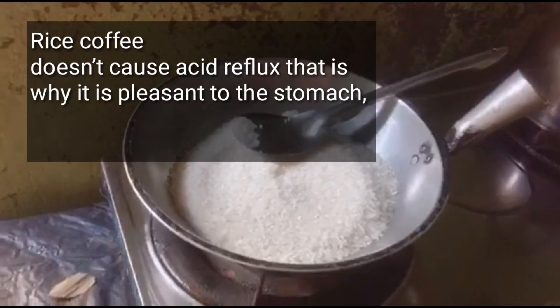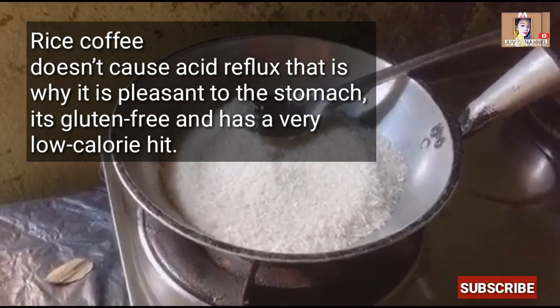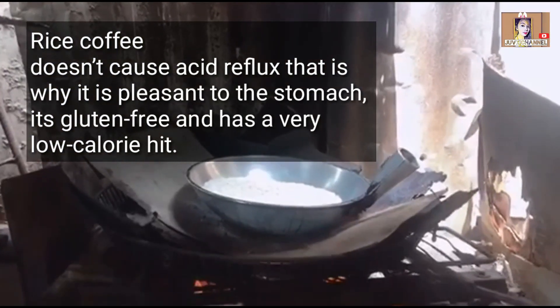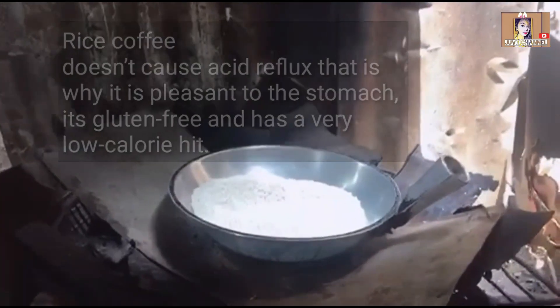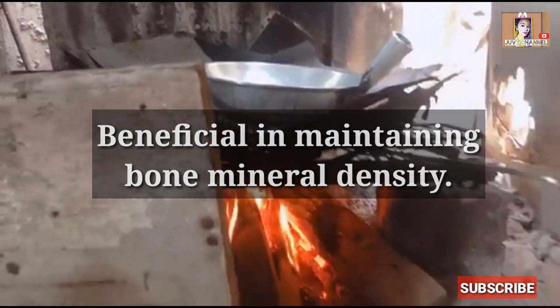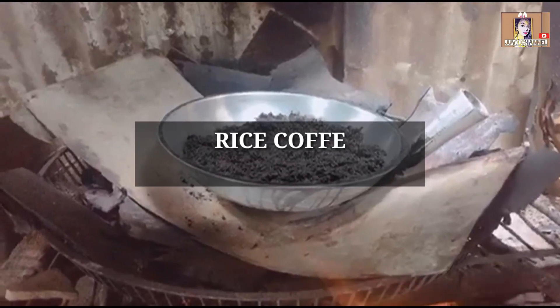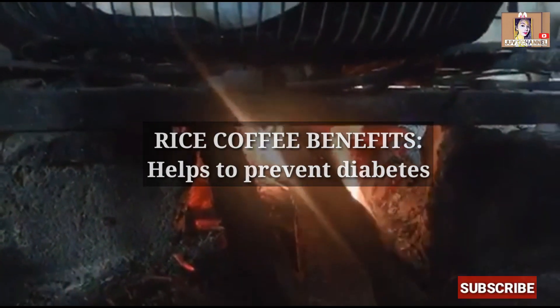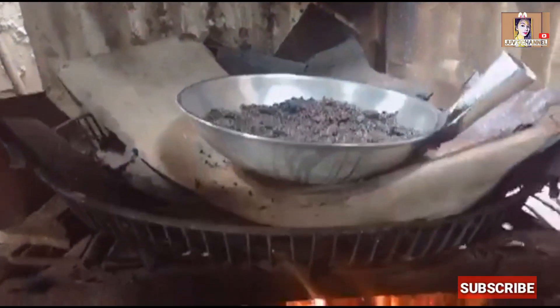First, heat the cast iron pan until very hot. Place and cook rice grains into the pan and try to spread it out as evenly as possible. Let it stay for a minute or so. Then start moving the rice around so that it will roast evenly all around.